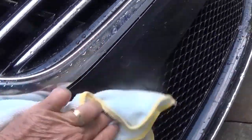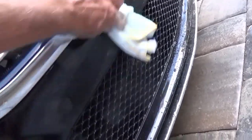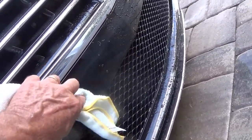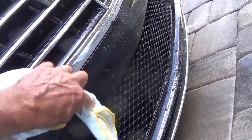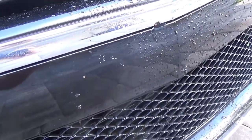And guess what? No damage. Now, if you've been around love bugs for a while, you know that if love bugs sit on your paint long enough, you will have a hole in that paint. And guess what? No holes here. Not a problem. Clear coat's very safe. If you don't protect it, you can get holes in it. I know it's only a couple seasons a year.